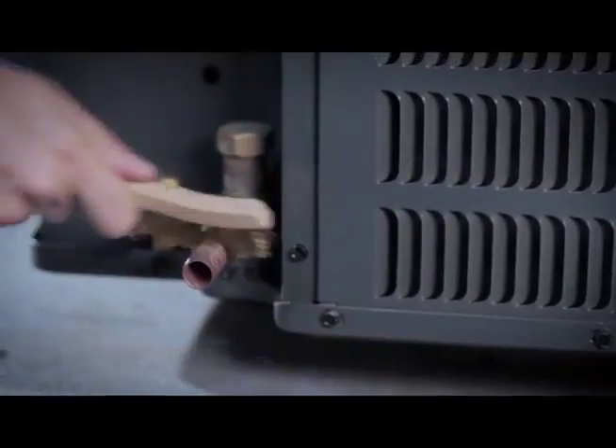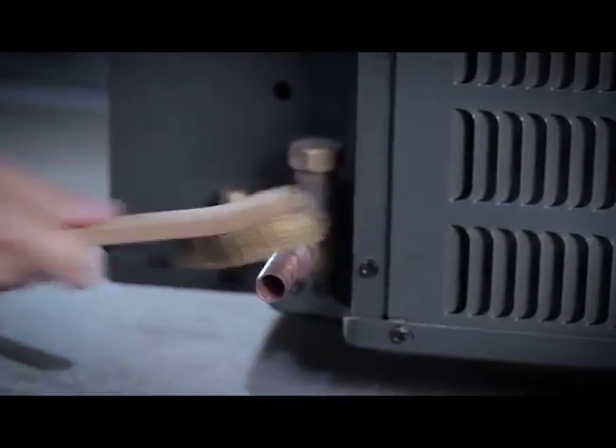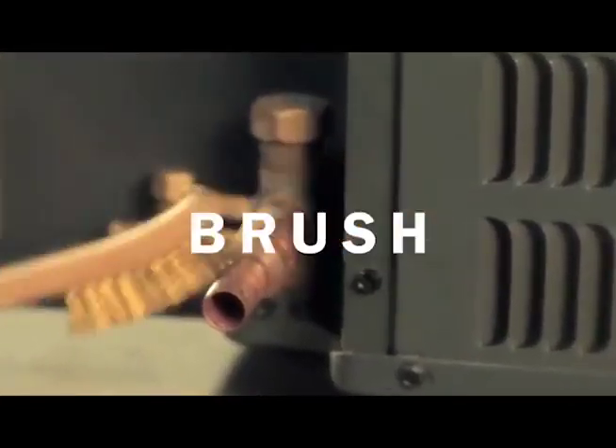Be aware that re-brazing will not be possible once the pipe crimp connection has been completed. Clean the barbed surface of the fitting with a wire brush to ensure a clean pipe contact area.